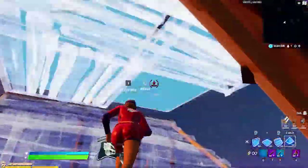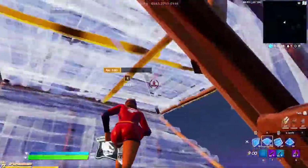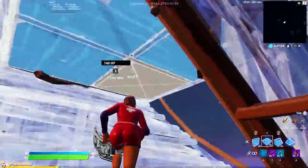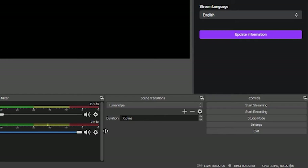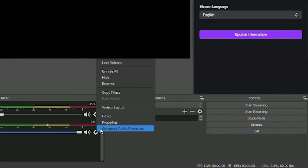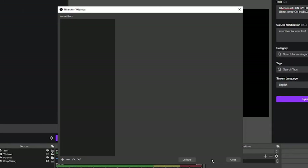The first step to getting your mic sounding better is to open whatever streaming software you use — Streamlabs OBS or OBS Studio — then go down to the audio mixer, go to your mic settings, and then go up to filters.